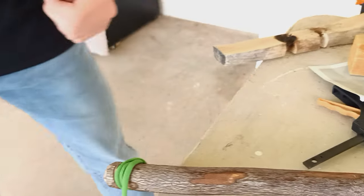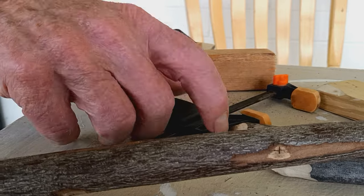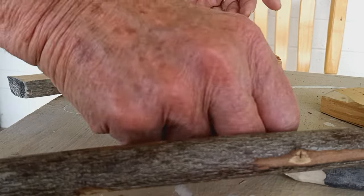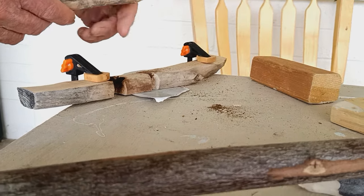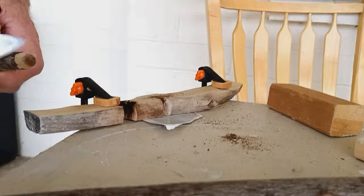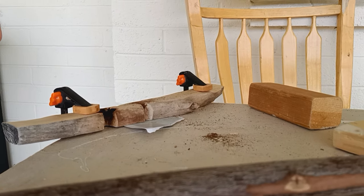Mind if I try it for a while? Yeah, go ahead. Hold that on there for a while. Wow, gotta have this held down pretty tight. Things are looking pretty good. I'll just shape this up. It seems like it's out of round just a little bit. I like the diameter of this spindle pretty good.